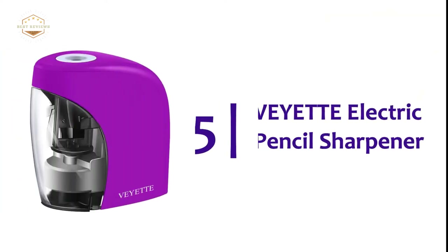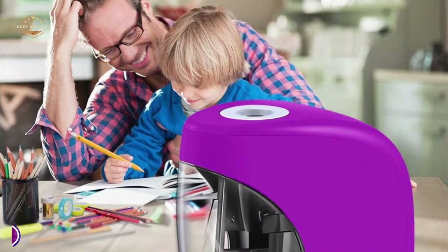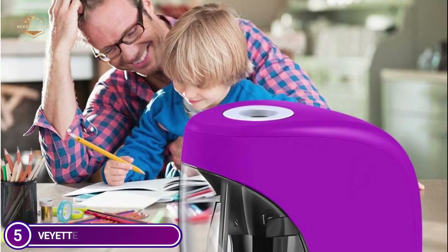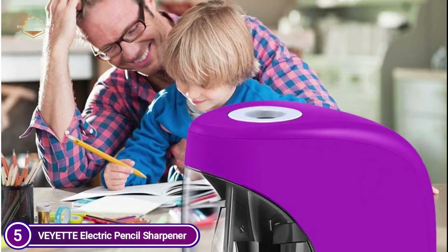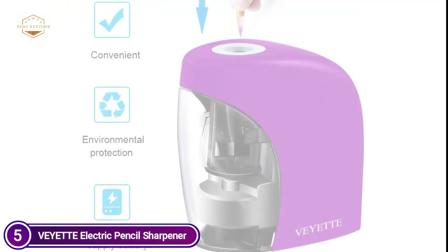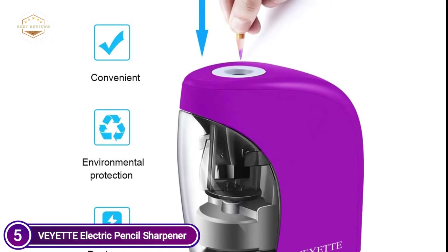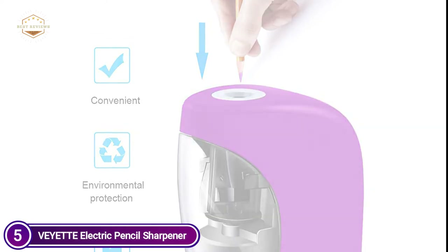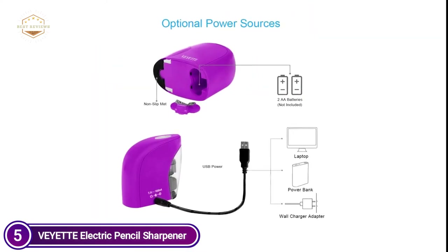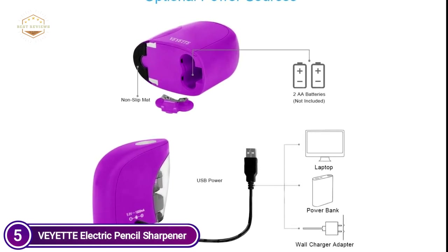Starting our list at number 5, the VEYETTE Electric Pencil Sharpener. With a sharp blade built in, this sharpener can sharpen colored pencils as well as standard pencils in a matter of 10 seconds — very efficient and time-saving. The sharpener is small and light enough to be ideal for the studio, school, or home. It works with two AA batteries or can be connected to your computer using a 31.5-inch USB plug, which is very convenient.